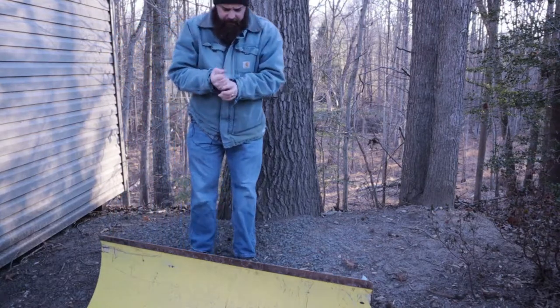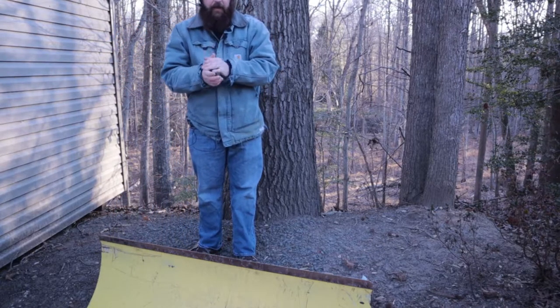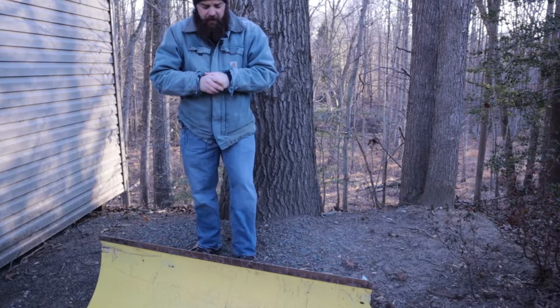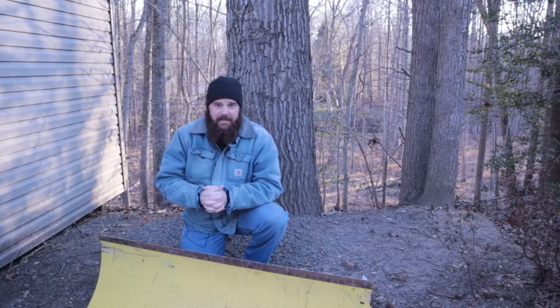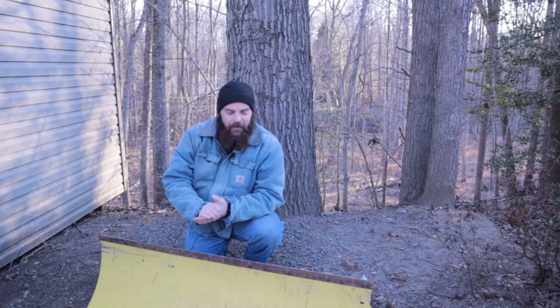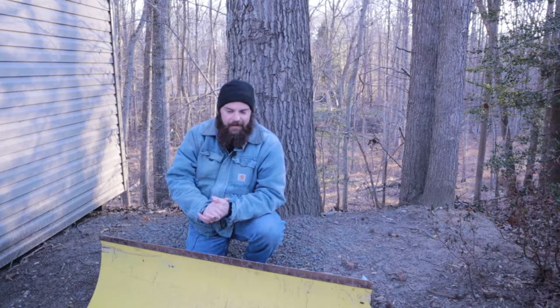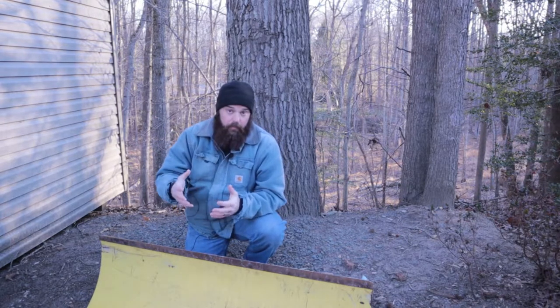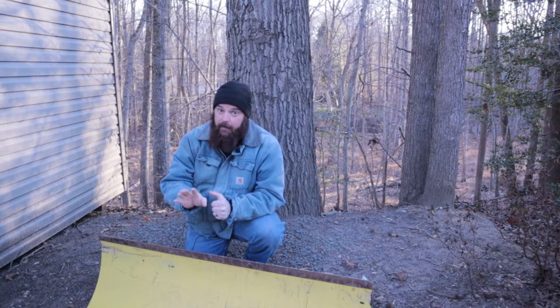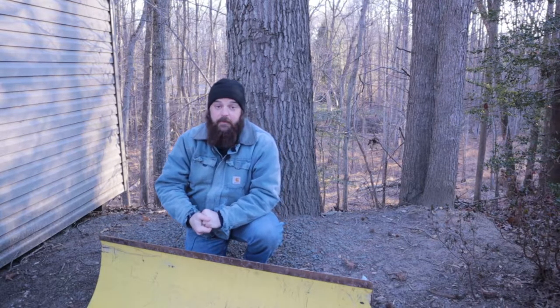Good morning guys. Welcome back to the property. Today we have a hopefully relatively straightforward project. It's about 16 degrees out right now and we're on the precipice of the first appreciable snowfall in the Washington DC area in the last couple years. With the length of the driveway here it's really imperative that the plow is in tip-top shape.